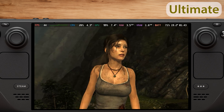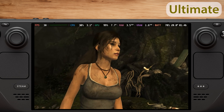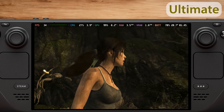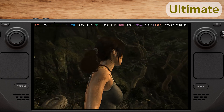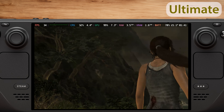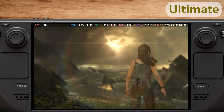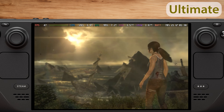Finally, let's check the ultimate settings. Here, we get between 33 and 62fps, with an average of 44fps. The Steam Deck still performs quite well, and the graphics look excellent. If you choose to play at these settings, I recommend locking the frame rate to 45 or even 30fps. This makes the game still playable, while allowing you to experience the ultimate settings.